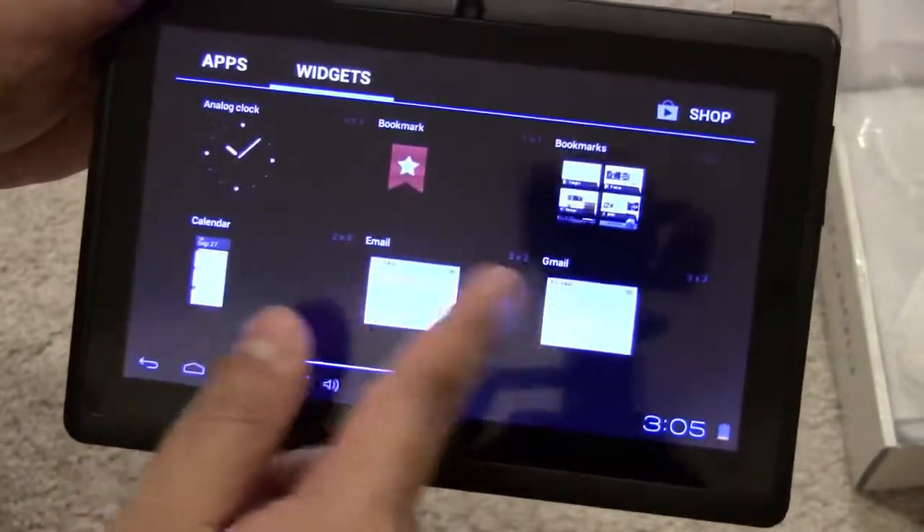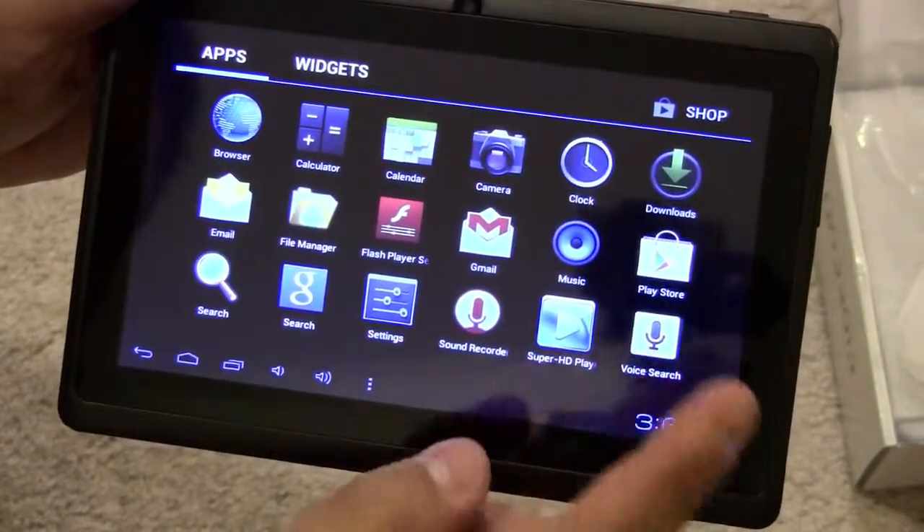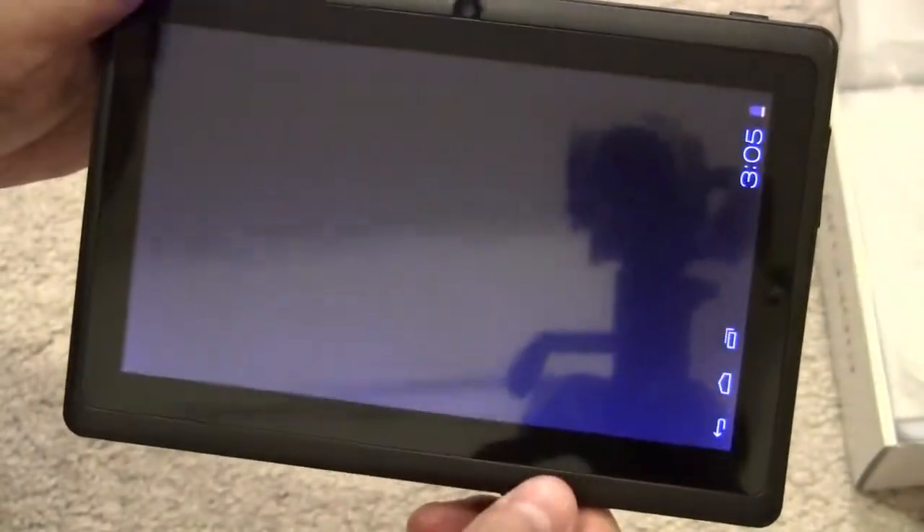Pretty cool — I must say the response is pretty nice. I'm going to play around with it. Here's the camera; let's see if we can turn the camera on.